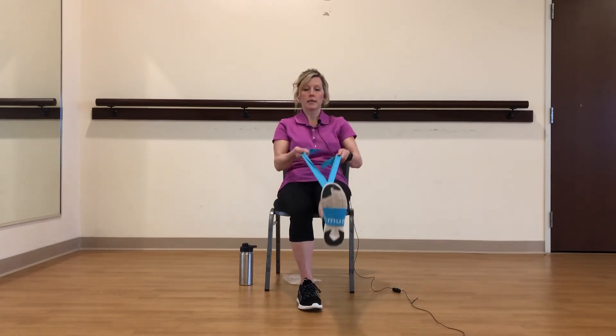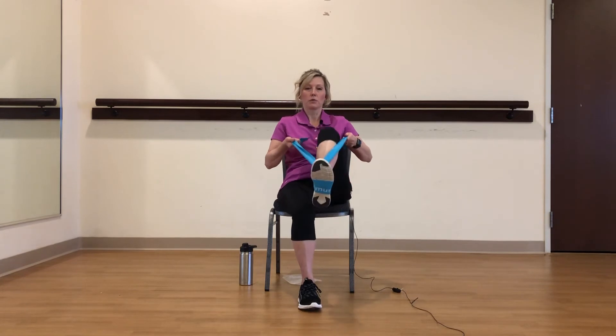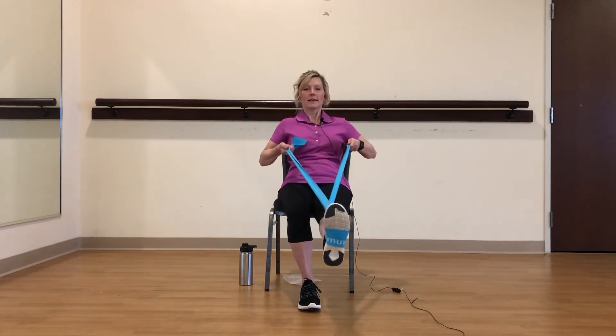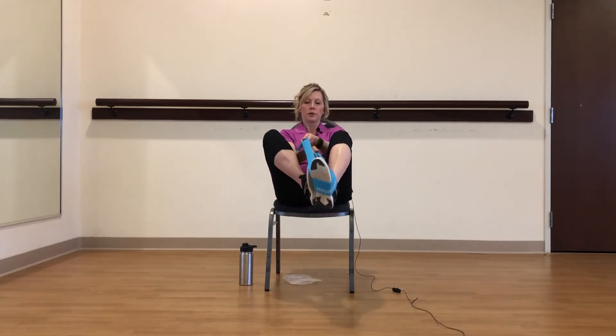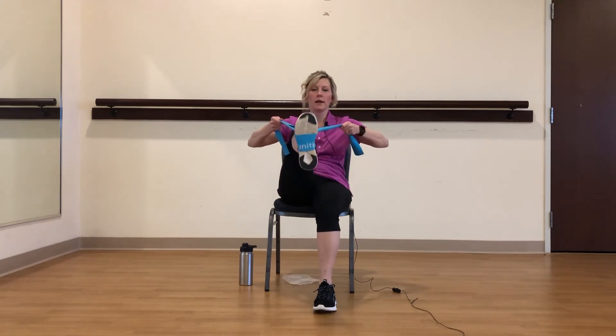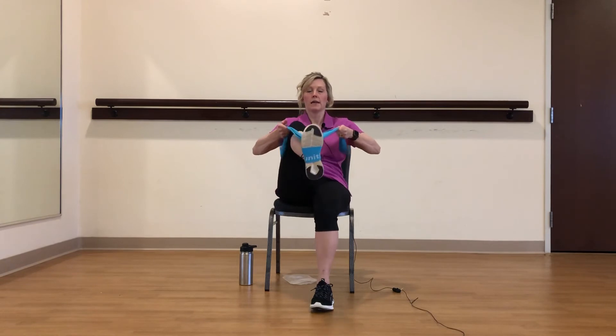We're going back to our legs. Let's loop that band under our foot again — you're going to cross it. This time we're going to do an extension: instead of lifting and lowering, we're going to bend and extend. Just go where you can on this — it doesn't have to be high. So we're working our thighs, glutes, and hamstrings. Little trick — you can put your other foot in too, cross that, and do the other side. One, two, three, four, five, six, seven, eight, nine, and ten.